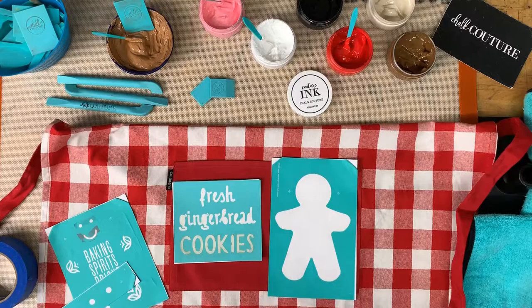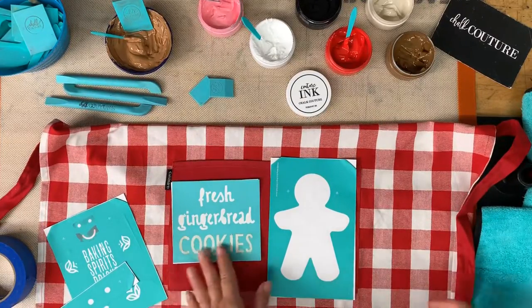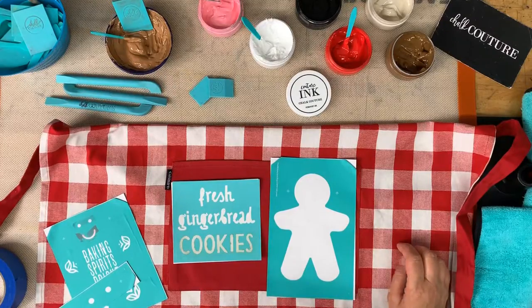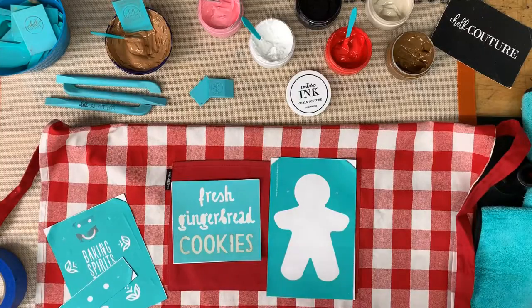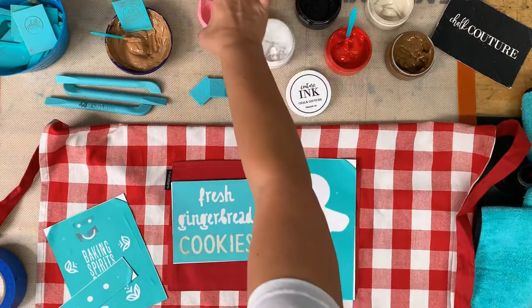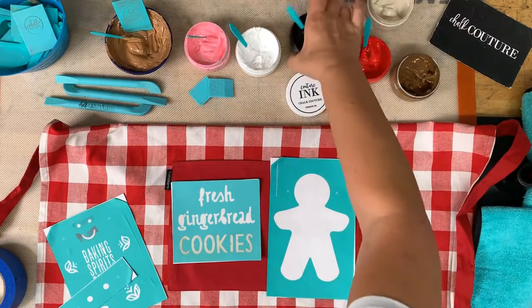Hi guys, it's Darlene with Chalk Couture. I said I would go back and do this as a YouTube tutorial since my live was very blurry. We are going to go ahead and try this over. This is an apron and we are going to ink it — we're going to do a gingerbread guy on it. Let me get my ink down here so you can see it better.